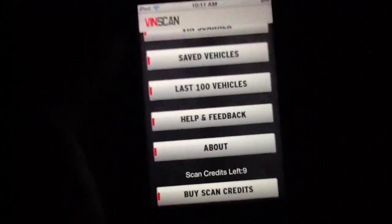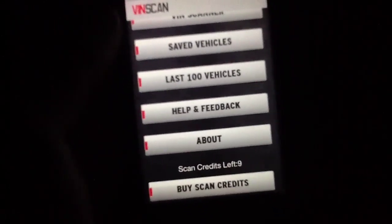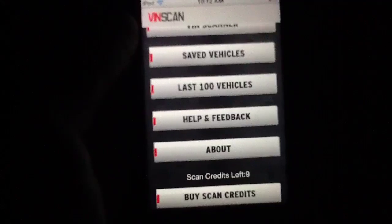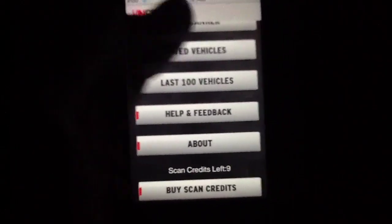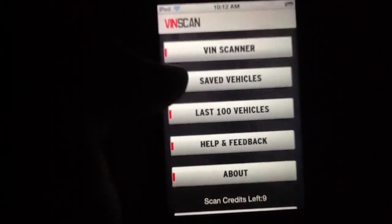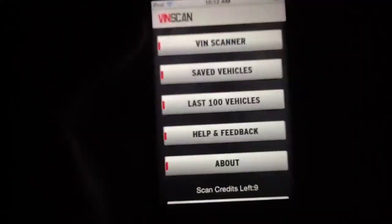Scan credits come in packs of 10 and cost basically 99 cents, giving you 10 scans. We aren't the biggest fans of this pricing scheme — we would have much rather paid an initial upfront fee to scan unmetered, even if that was like 30 bucks. Most people actually using VinScan would feel the same way, since they'll be scanning quite a lot. We also don't really love the interface as much as we feel we should. It's not the most gorgeous interface we've ever seen — it's entirely functional, which you'd expect of a work-ready application — but we feel it could be streamlined a little better.